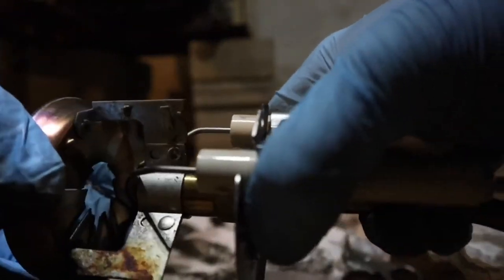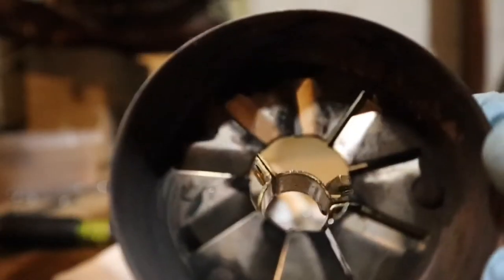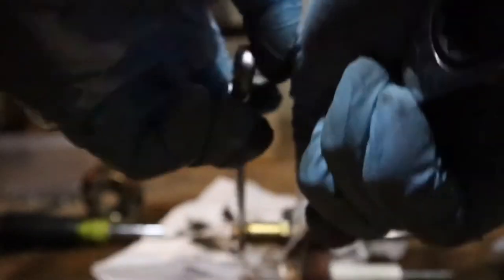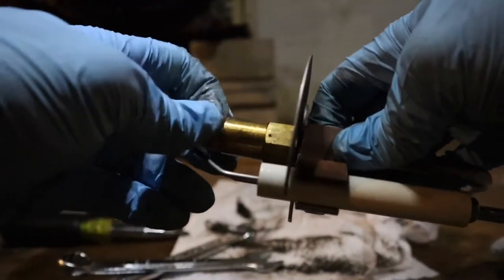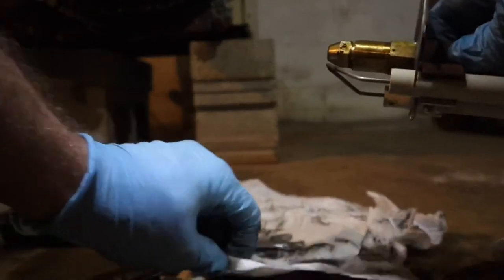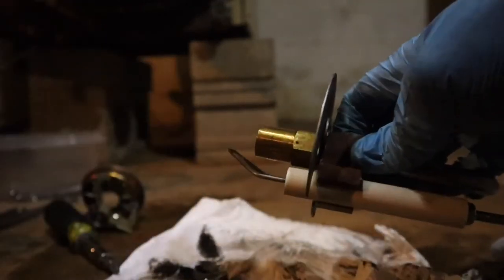This is the fuel line — you want to make sure you shut off your fuel lines. Loosen that, pull that off. I'm going to want to clean this before I put it back on. It's a 45, 0.85 nozzle.